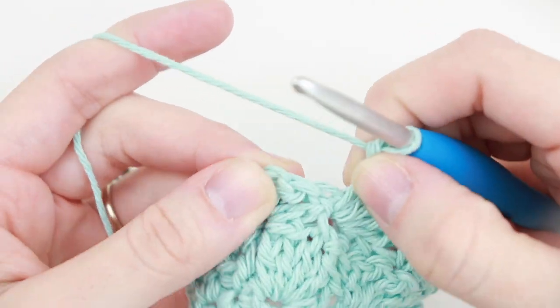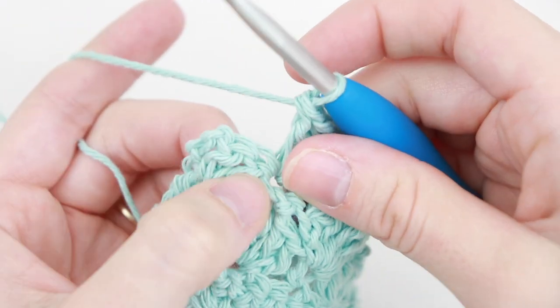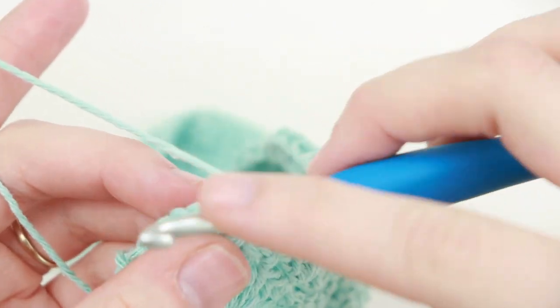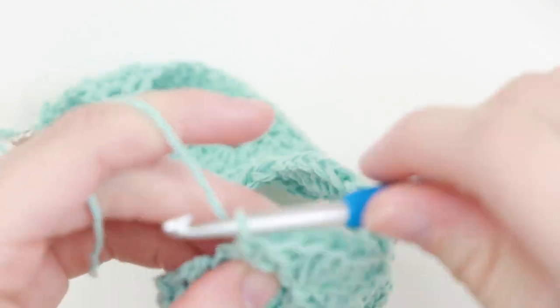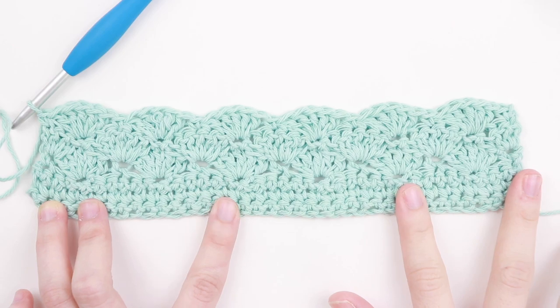We're going to skip these last double crochets — so there's 3 here: 1 double crochet, 2 double crochet, and then your chain 3 at the end. We're going to single crochet into that top chain of the chain 3. And that's the end of row 6, so this is what your work should be looking like.